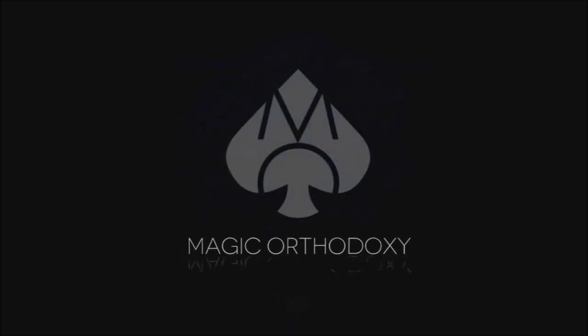Hey everybody, welcome back to Magic Orthodoxy. My name is David and this is a Magic Review. Thanks for being here. Today we're going to do a review for balloon magic.